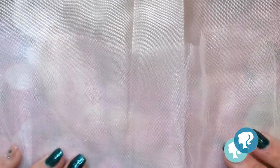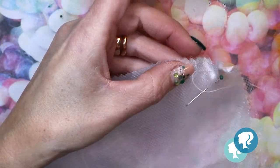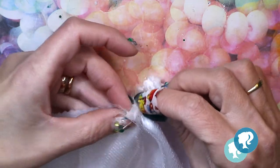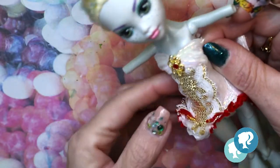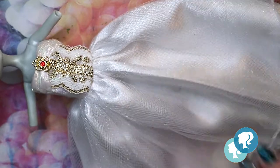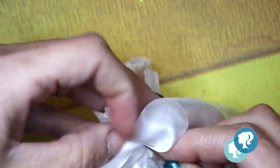For the dress — the dress is gonna be the borrowed thing. I borrowed a dress from a little girl who didn't need it anymore, so I'm gonna use the satin skirt with its tulle — it has two layers. The old thing is gonna be the top of an old doll dress. I have to cut it and make it to her size, and in the back I attach a satin ribbon to give it more glamour.